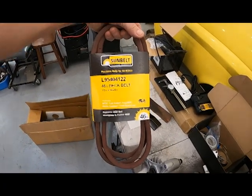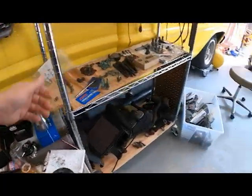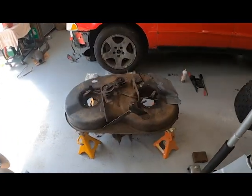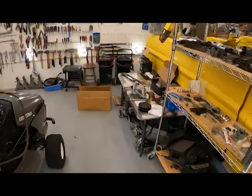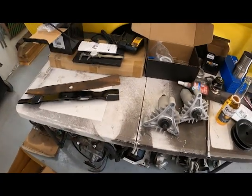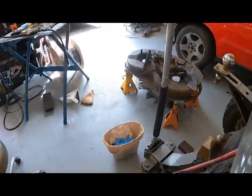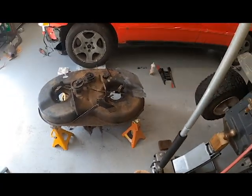He didn't have a belt, but Lowe's is now a Craftsman tool distributor — they have Craftsman mowers and Craftsman belts, which is super cool. This is a 90.2-inch belt; the 42-inch deck uses a 95-inch belt. They had all the parts locally. I'm gonna put the blades on, get both bearings in, put my belt on, and see how she works. That's pretty good information for finding parts.